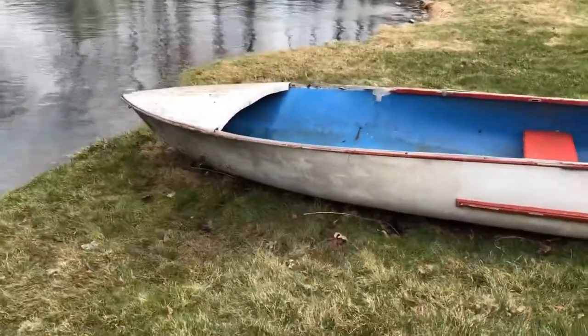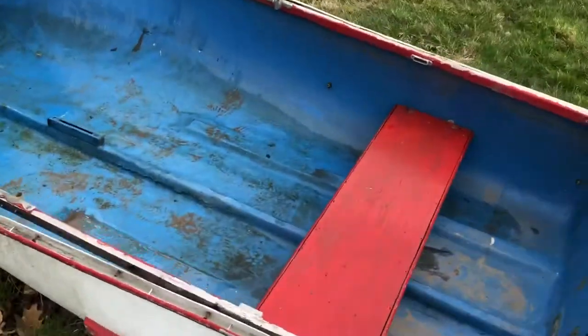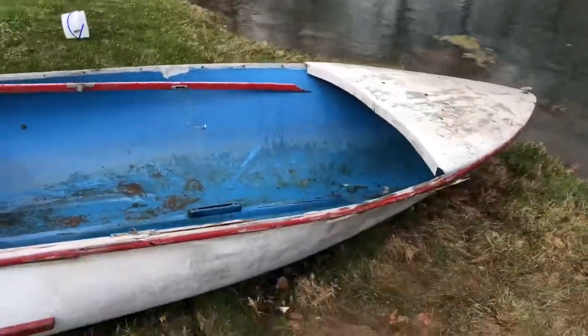The project here is a 12-foot boat. It's in rough shape. In videos and pictures it looks kind of small, but in person it's actually pretty big.